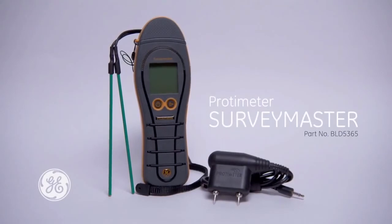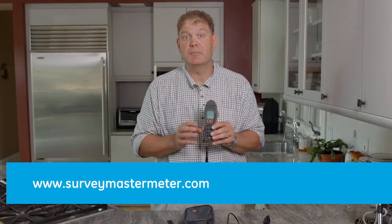Thank you for watching this brief introduction to the brand new Protometre Survey Master from GE. For more information please visit our website surveymastermeter.com.